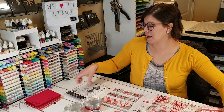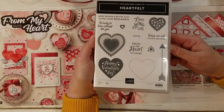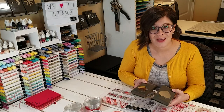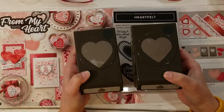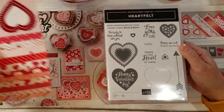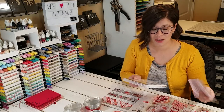Also coordinating is this stamp set — this is the Heartfelt stamp set. And then bundled with that, you can get these heart punches, which who doesn't love heart punches? They are so useful and we always need heart punches. One is just a normal heart and one is scalloped. They coordinate with the stamps in the stamp set and some of the hearts in the paper too, so you can punch those hearts directly out as well.